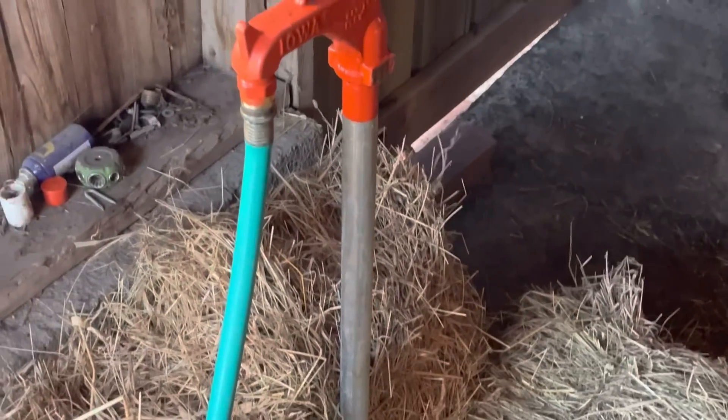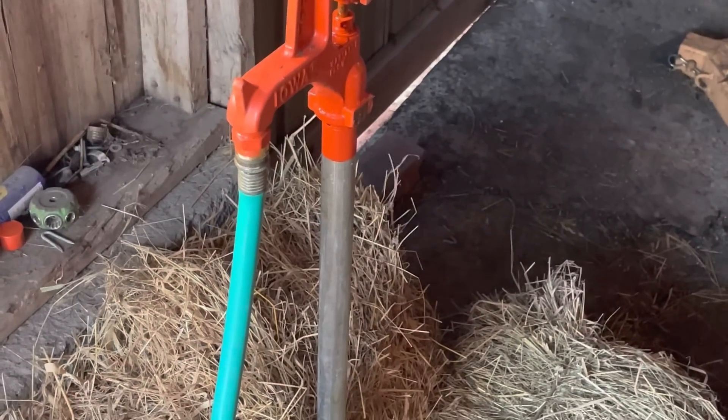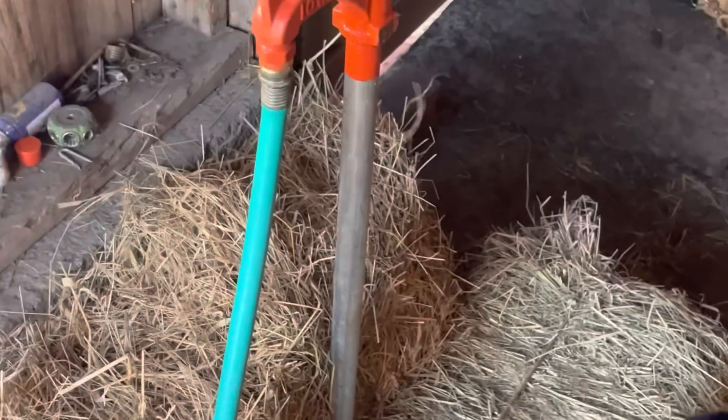I decided I wanted to replace the hydrant anyway because it was such a nightmare getting all this dirt dug out — I don't want to go through this again. The new hydrant is installed, though it's not completely done yet. I've got plywood over the hole and it's covered in bales right now to keep it insulated. We are running water through the new hydrant and I'm very happy with how it's working.